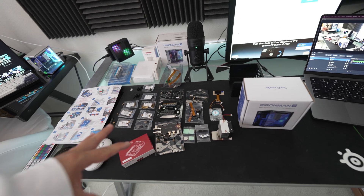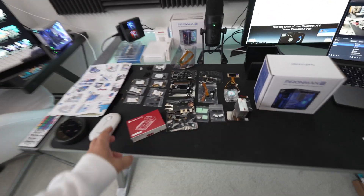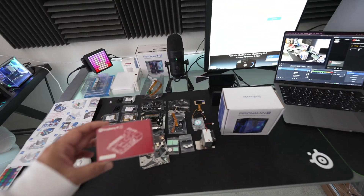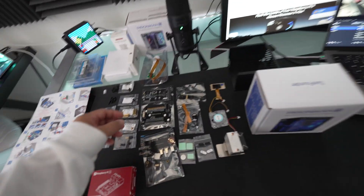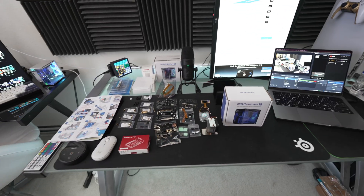We are going to do the build first and then I am going to jump in to do a comparison, and I will run through both cases, both builds. One is 8GB — the previous one — and this is 16GB. I am maxing it out with dual NVMe drives right here.